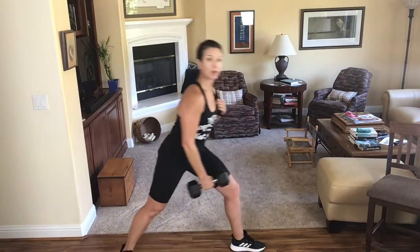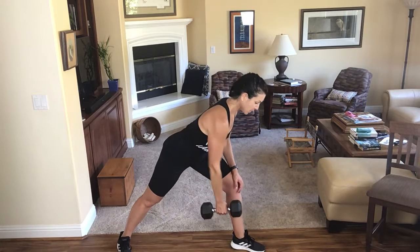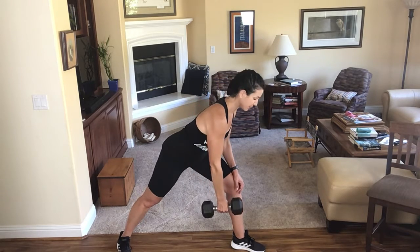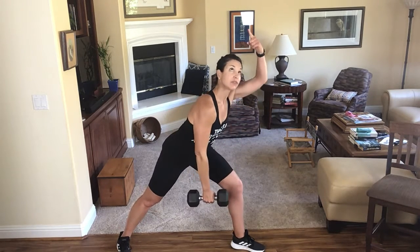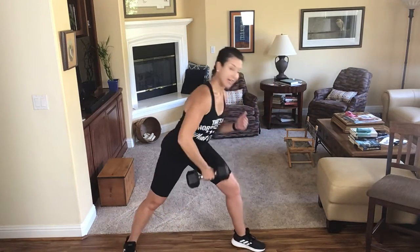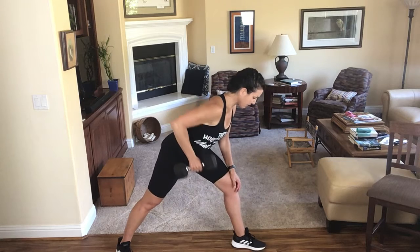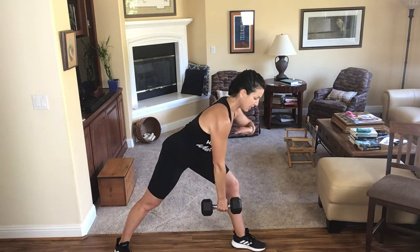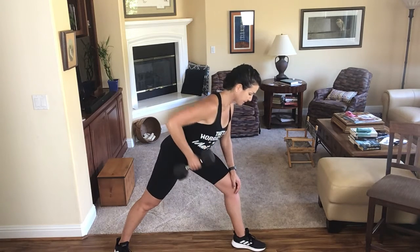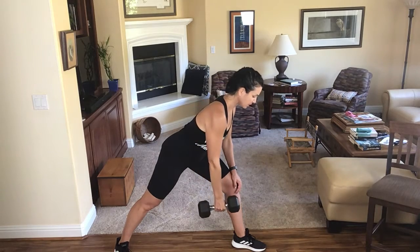I'm going to go back to my right arm working. Split stance and row. Again, the line of resistance is the same direction — from the sky down. The muscle I'm working is this muscle back here, so I have to line that muscle up with that line of resistance. If we're doing a one-arm row with a dumbbell, ideally I want to try and get my torso as parallel to the ground as I can. Let's get two more there.